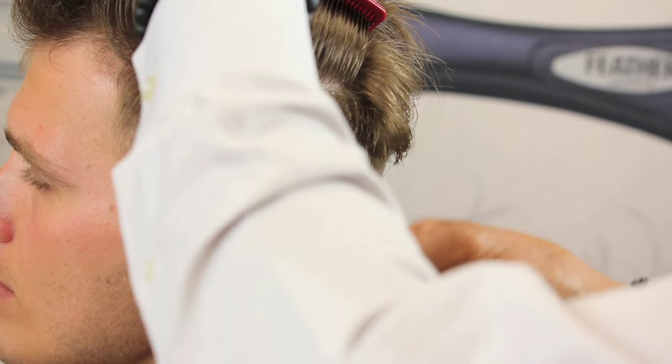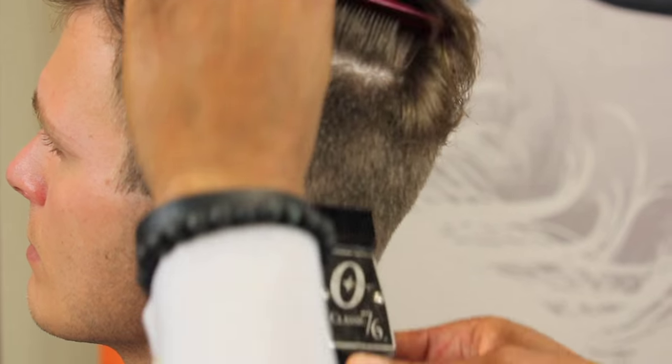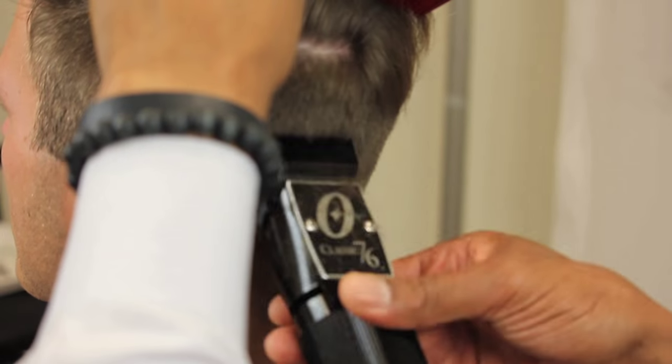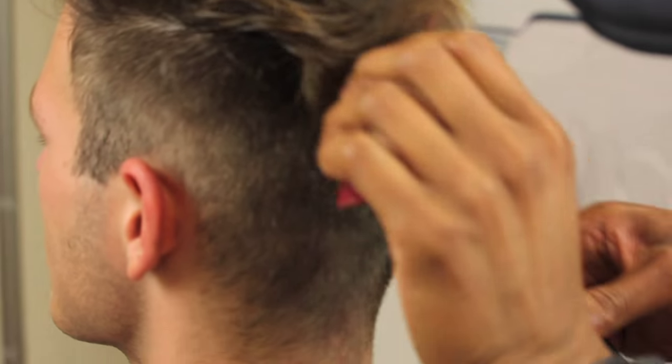I'm going right up against the grain — the opposite way the hair is growing. When you use your largest blade working your way down to your smallest blade, you can get down to the desired length that you want and stop at any point. Whichever blade you start with, that's going to be the length you're faced with regardless.